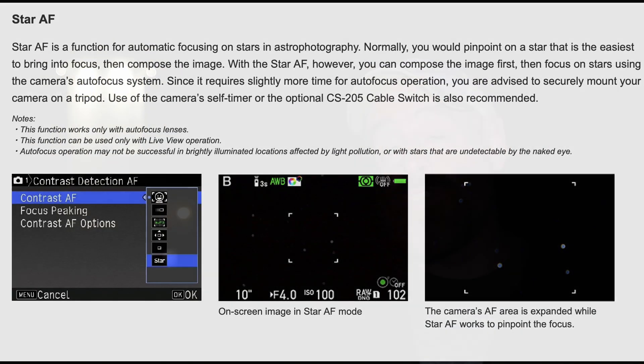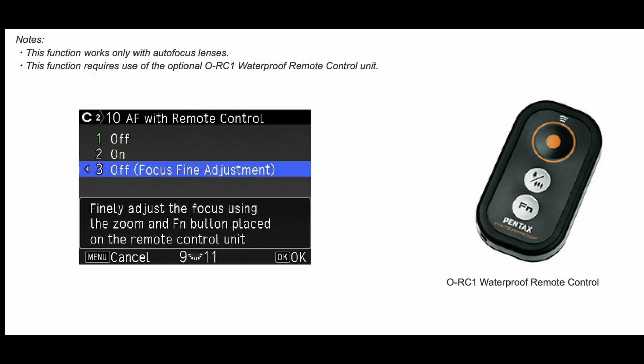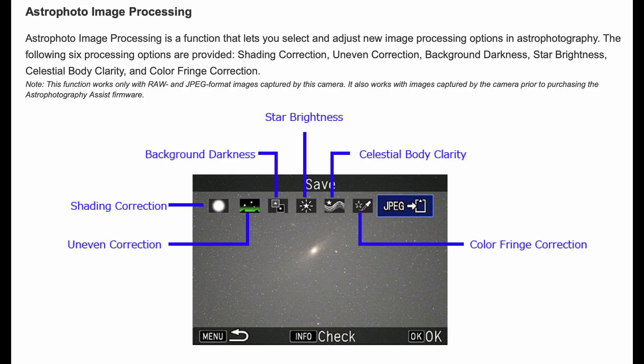The first one is the Star Autofocus, which is primarily what this video is about. Then there's an option to use micro-focusing using a wireless remote — nothing I'm covering in this video. And then the last thing, which is pretty interesting, is the ability to do some post-processing of your Astro photos, things you'd probably do on a computer. I'll probably do a video later on just that feature.